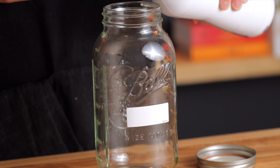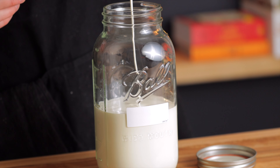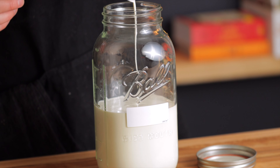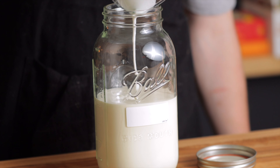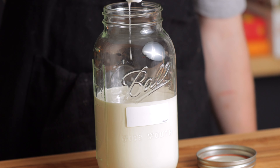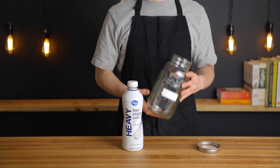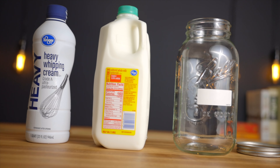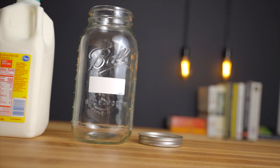Start with a clean sanitized jar and add 32 ounces of heavy whipping cream and two ounces, or one quarter cup, of cultured buttermilk. It's very important to sanitize your jar because there's going to be bacterial activity here and we only want the good bacteria to be present. If there's any contamination in your jar, it could cause mold or other harmful organisms to grow. To sanitize, you can use an antibacterial soap or cleaning solution, or just run the jar through a cycle in the dishwasher.